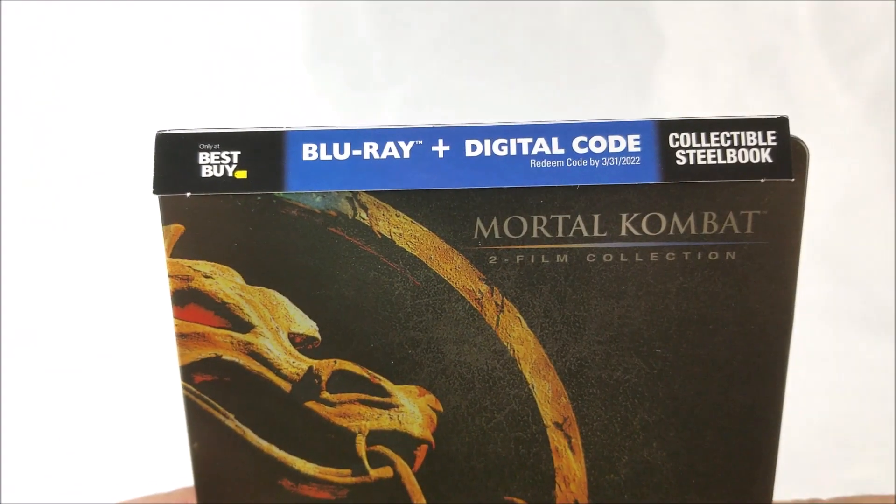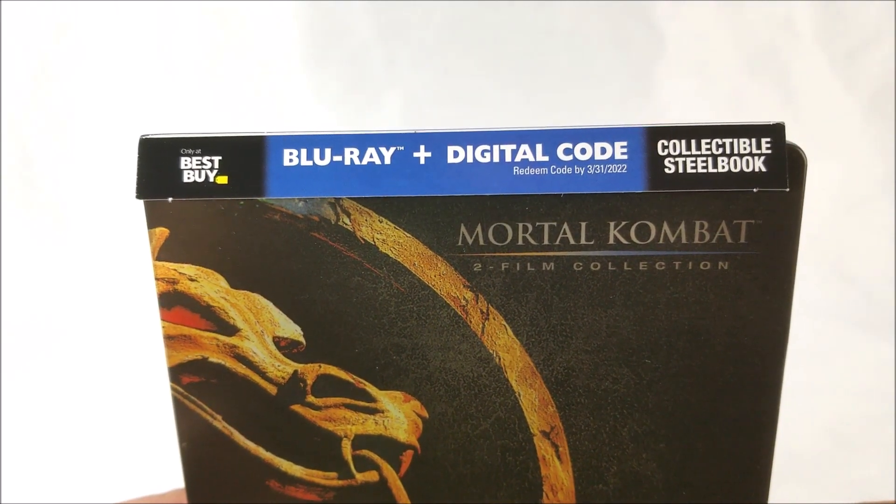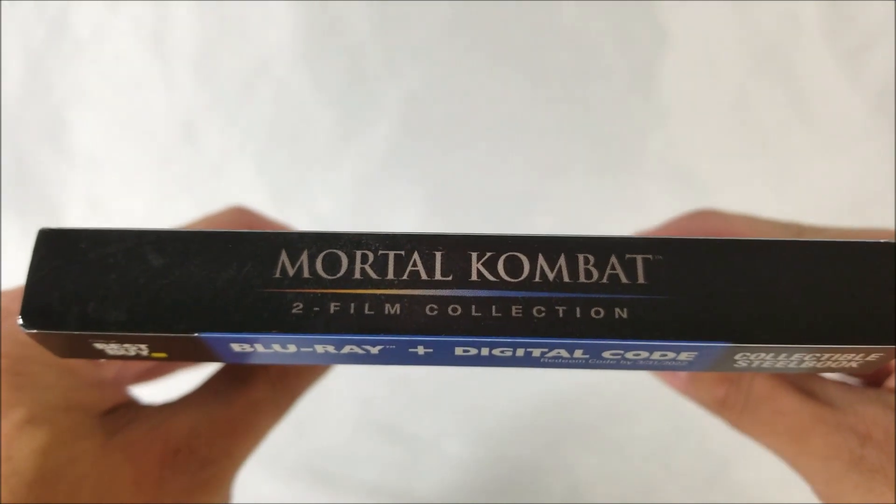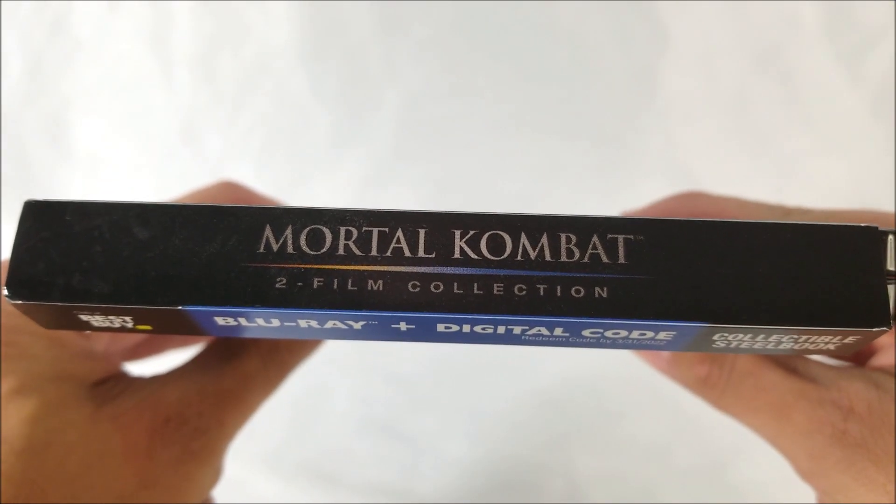So up at the top it does say 'Only at Best Buy.' You get the Blu-ray and the digital download code. It also says 'Collectible Steelbook' there as well, and 'Mortal Kombat 2 Film Collection' at the top.